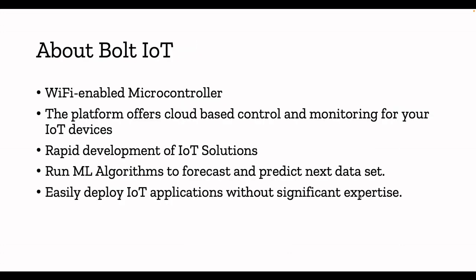About Bolt IoT: basically Bolt IoT is a small Wi-Fi enabled microcontroller — similar to Arduino. Most IoT enthusiasts watching this video will know the Arduino board. It's a Wi-Fi enabled microcontroller and they have a cloud platform, so you can use that platform to control and monitor IoT devices. You can rely on this Bolt IoT platform to rapidly develop IoT solutions.